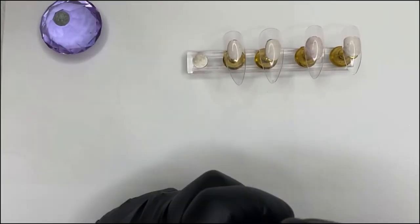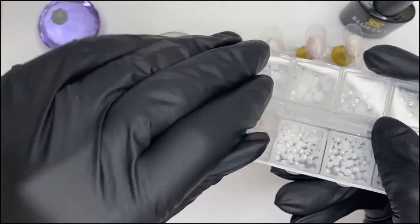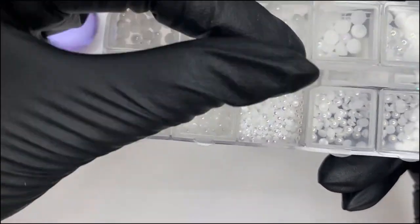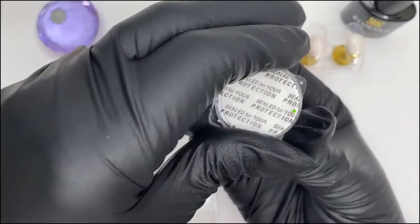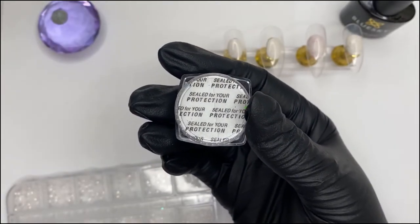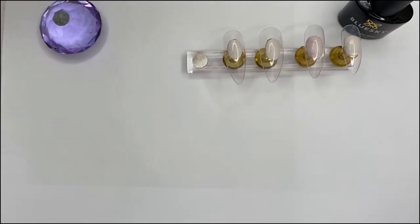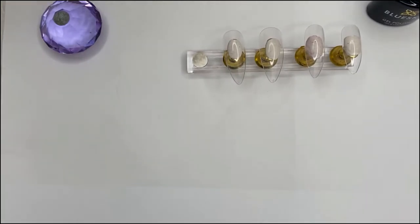I've also got some nail pearls which I'm going to be using — hopefully you can see them, pretty aren't they — and they make this set look really classy. I got these from Amazon so I'll link those below. I'm also going to be using some mylar flakes, which are gorgeous. I can't link those because I've got so many glitters and no idea where I got them from. Most of my glitters I get from AliExpress or Amazon usually.